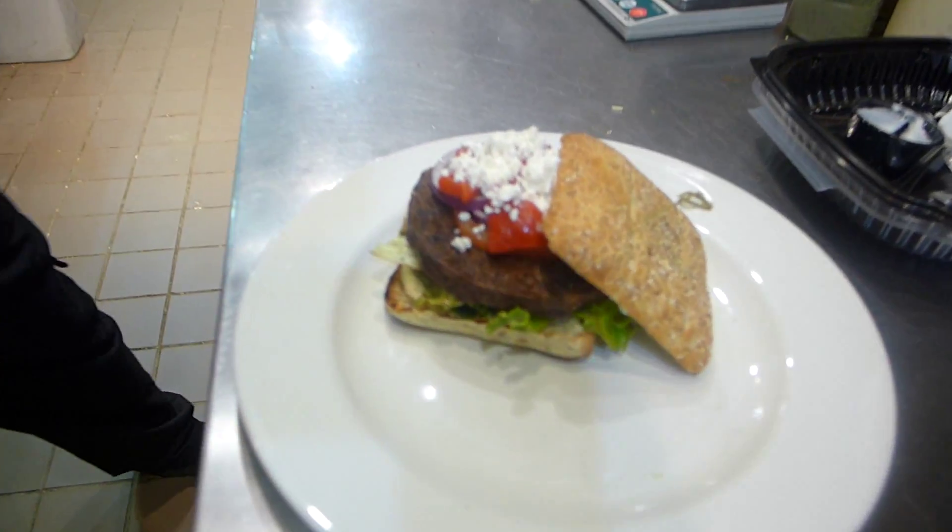We're going to place the dressed salad on the bottom of the bun. Then we're going to add our cooked veggie burger patty and place that on top.